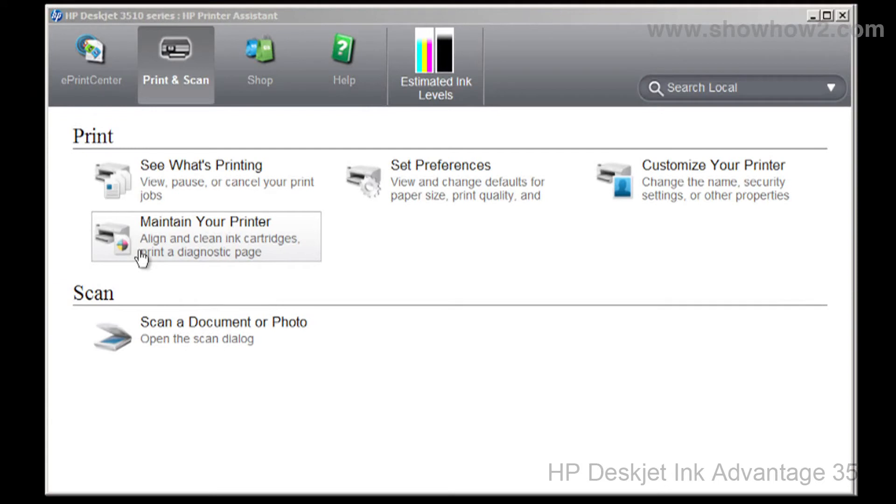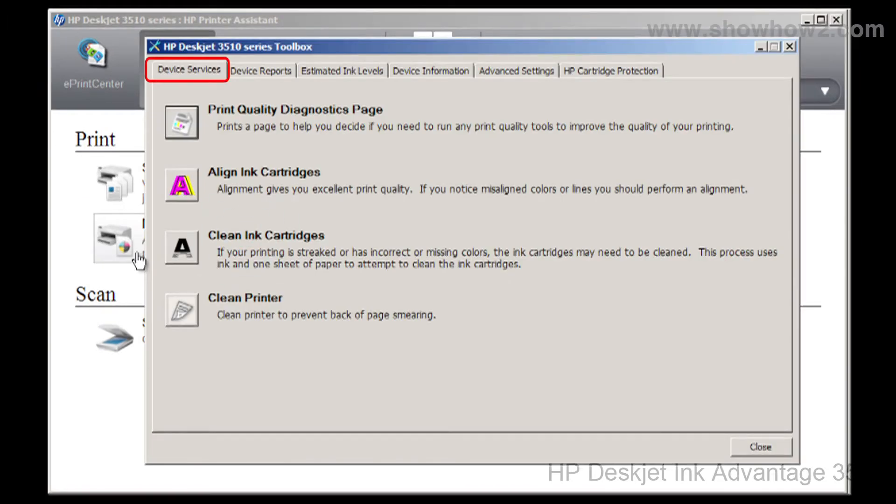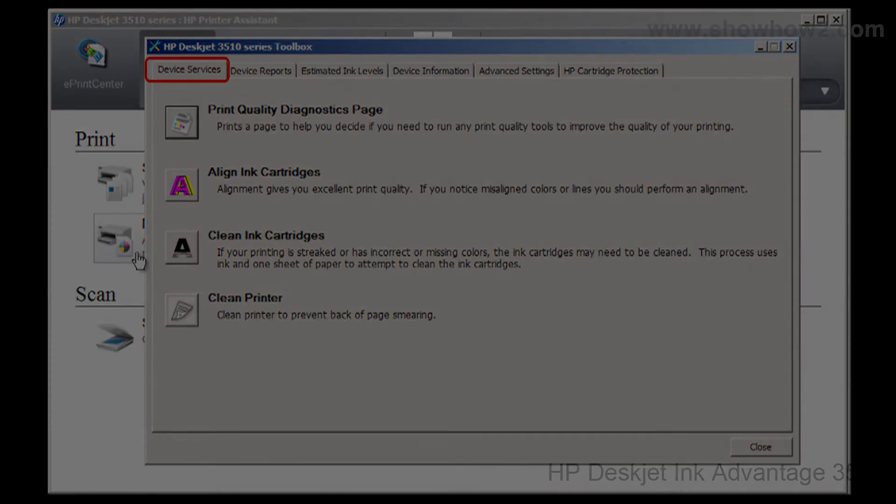Double-click the HP desktop icon. This launches the HP Printer Assistant. In the panel that opens, click Maintain your printer. Then click on the tab Device Services if it is not already selected.